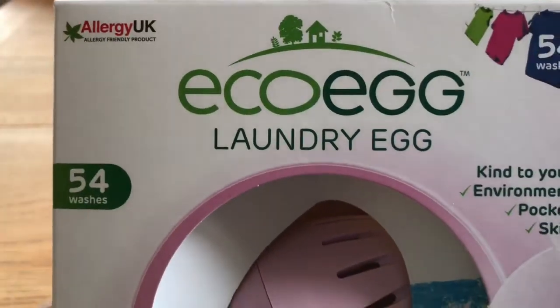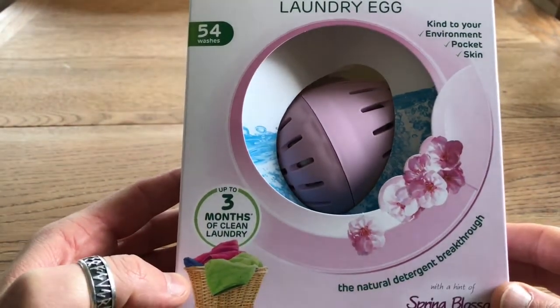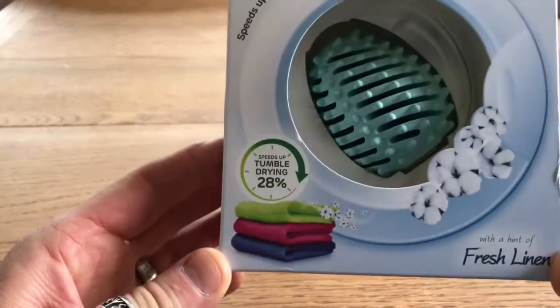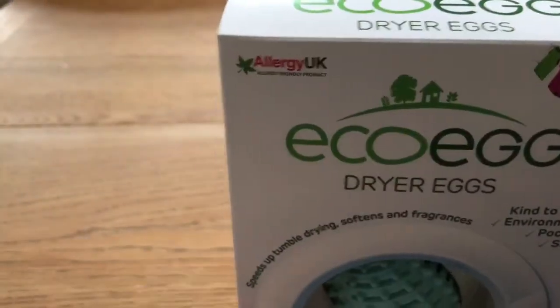Hi, welcome to Cairo's house. Today we have for you the Eco Egg laundry egg — the one I've got is 54 washes — and we've also got the Eco Egg dryer egg, which apparently speeds up tumble drying by 28%.